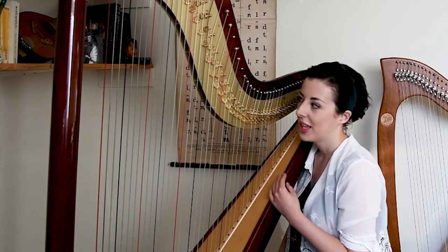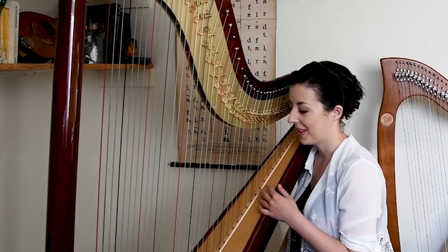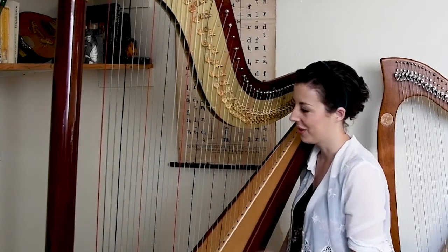Because if you imagine a piano without the black keys it would be very, very difficult to find where you were. And that would be really difficult.